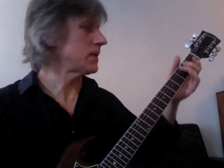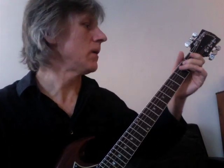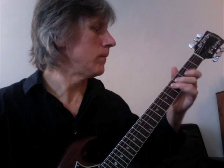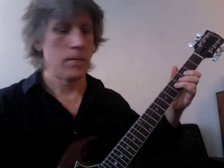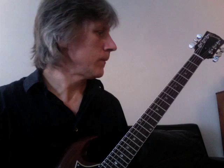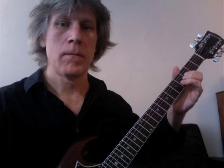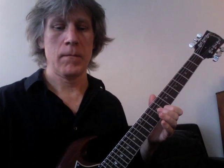Measure six. Measure six one more time. Measure seven. One more time, measure seven.